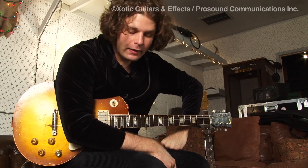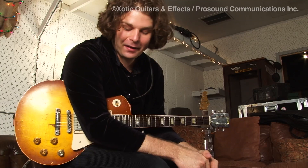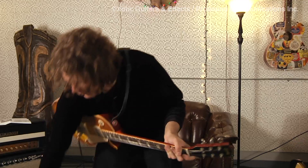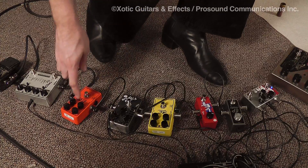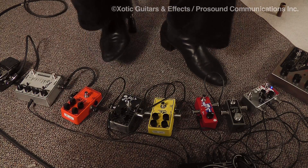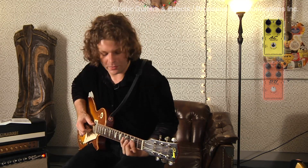On recordings and things, nothing is ever the same twice. Everything is kind of always getting tweaked. But generally I like rolling off some of the treble on anything I'm doing, because I like things a little darker. It's a very similar setting to the AC — gain at just barely 10 o'clock. But going between the two of them, you can see the tonal difference.